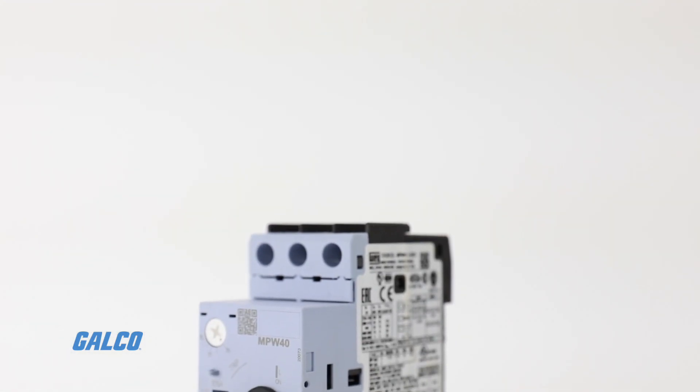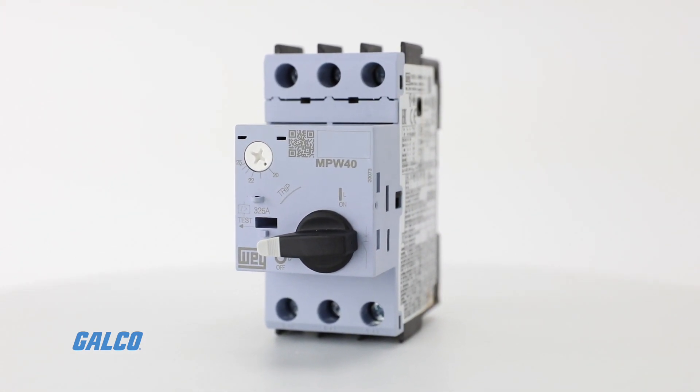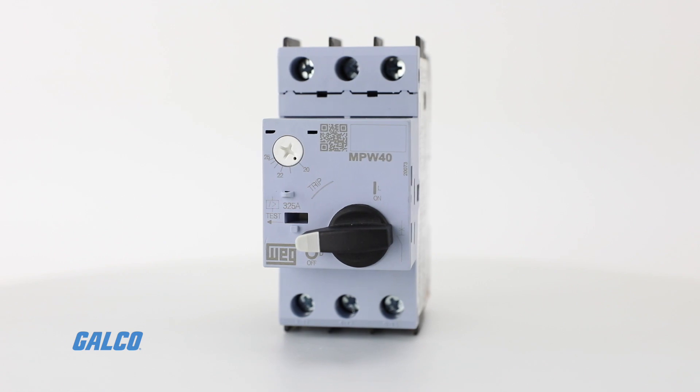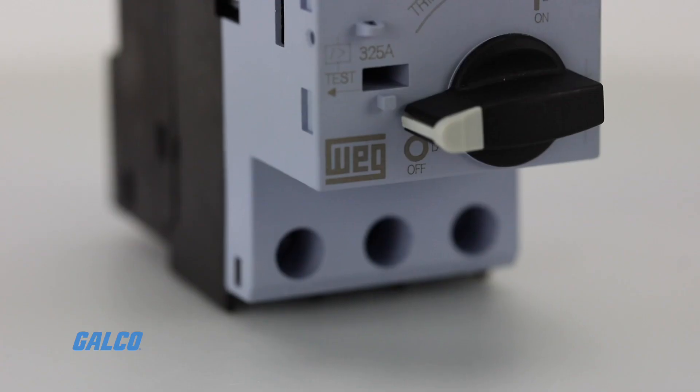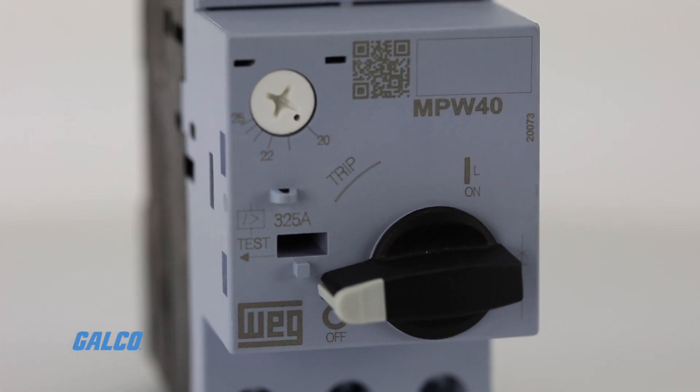Other features include an on-off push button on the MPW 18 model and an on-off handle on the MPW 40, 80, and 100 models. Trip indication on both models allows visualization of the breaker status.